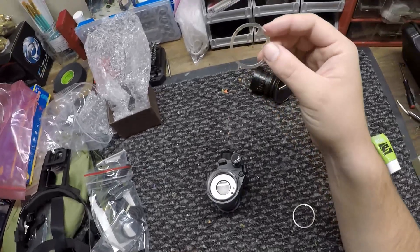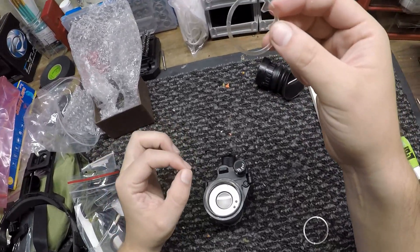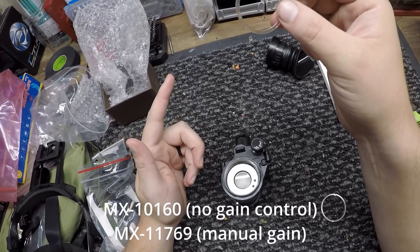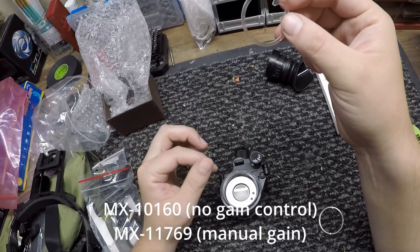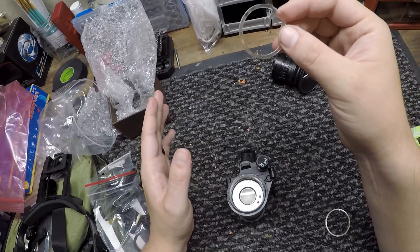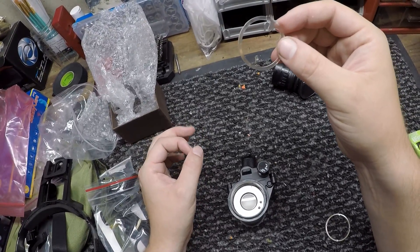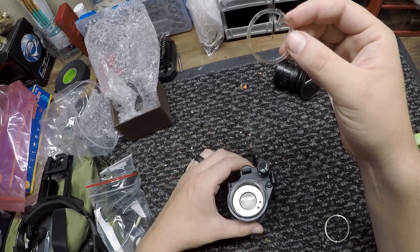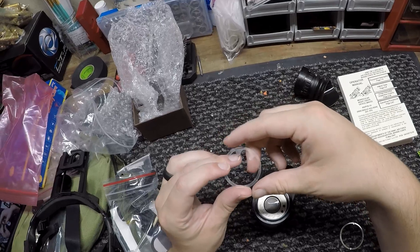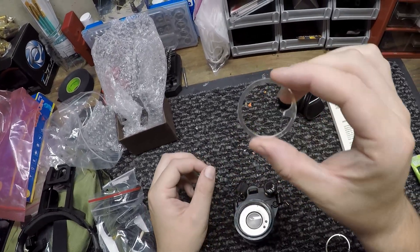Now that it's all screwed in — I forgot to mention there are two types of tubes you can put in here, and I'll list them in the description or in the video. I have the one that does not have pigtails, so it has no gain control. If you do have a tube with gain control, before you put the battery compartment back on you need to make sure you connect those pigtails.